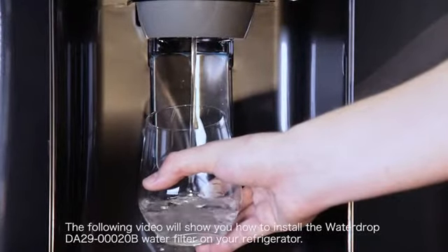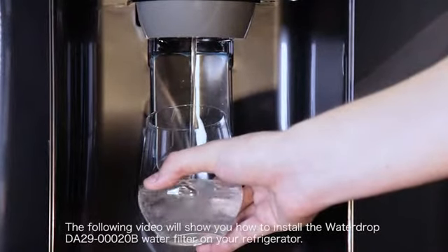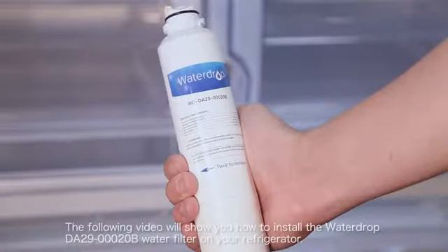The following video will show you how to install the Water Drop DA29-00020B water filter on your refrigerator.